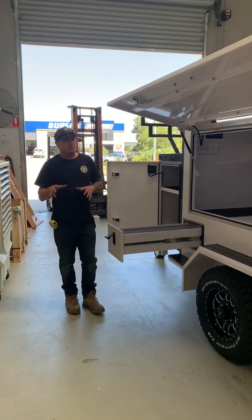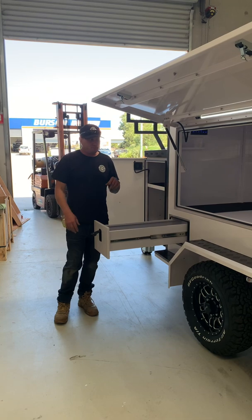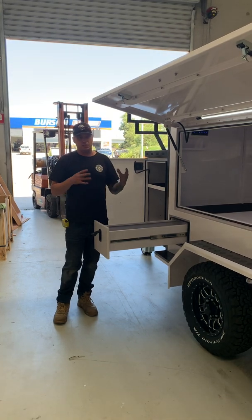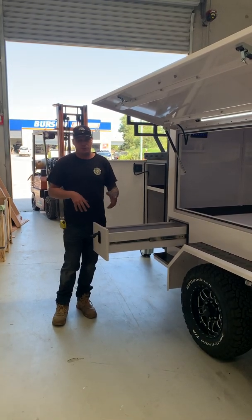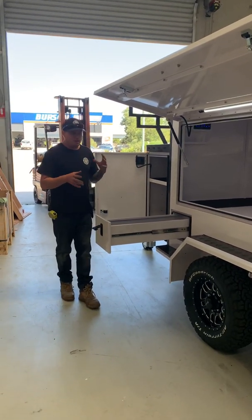Very, very similar to the TP85. The TP85 is a very, very popular trailer, so I've taken that concept. We've listened to a lot of people, we've seen a lot of photos, and we've made some cool changes.